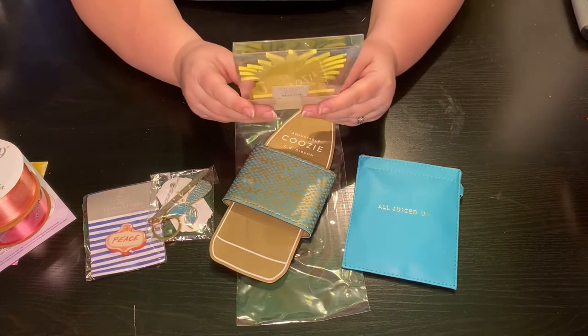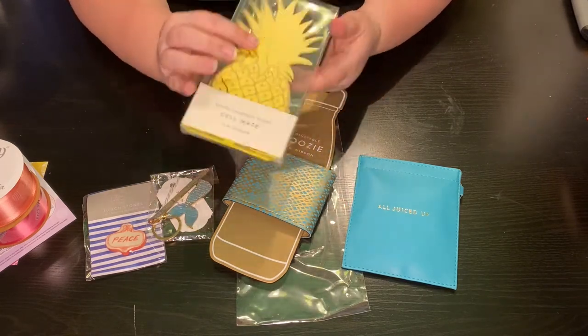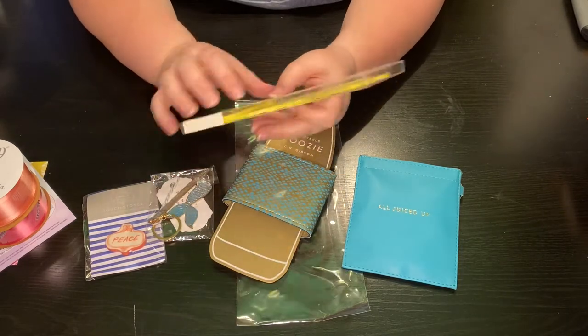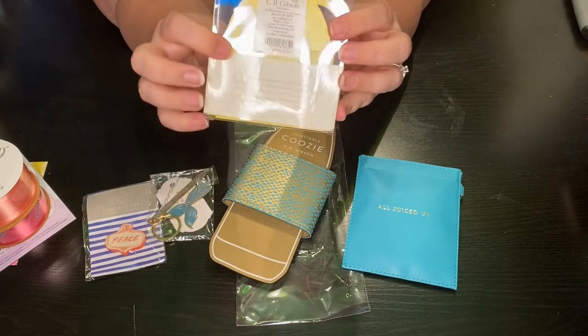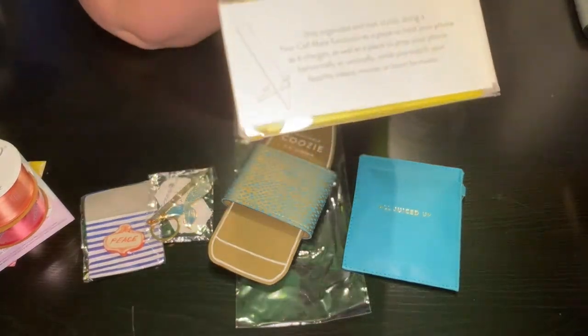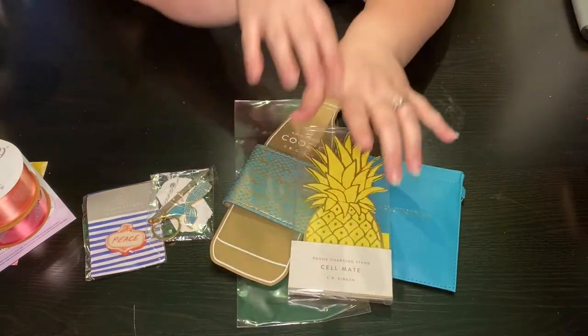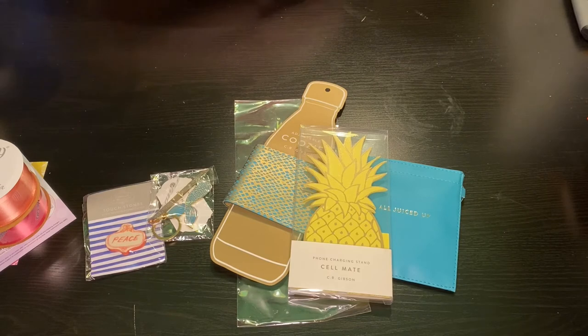This is called a Cellmate — it's a phone charging stand. It's a pineapple made of wood. It looks like you take this piece at the bottom, slip it in, and then it's a stand. I'm not taking some of these out of the packaging because I sometimes give them as gifts, so I want to wait and see.